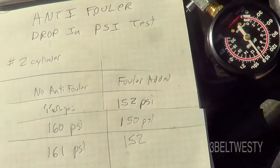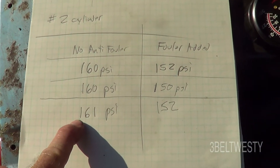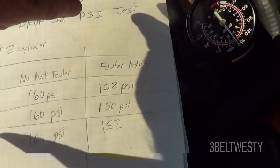Here's the last run. Without the anti-filer: 160, 160, 161. With the anti-filer: 152, 150, 152.